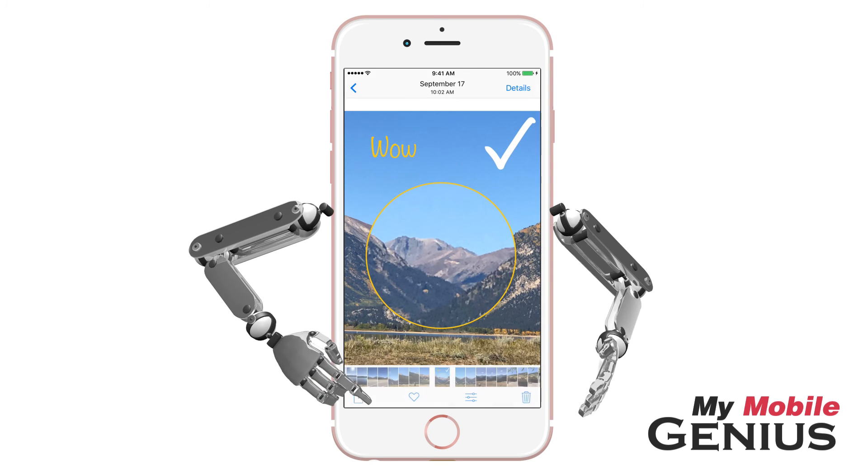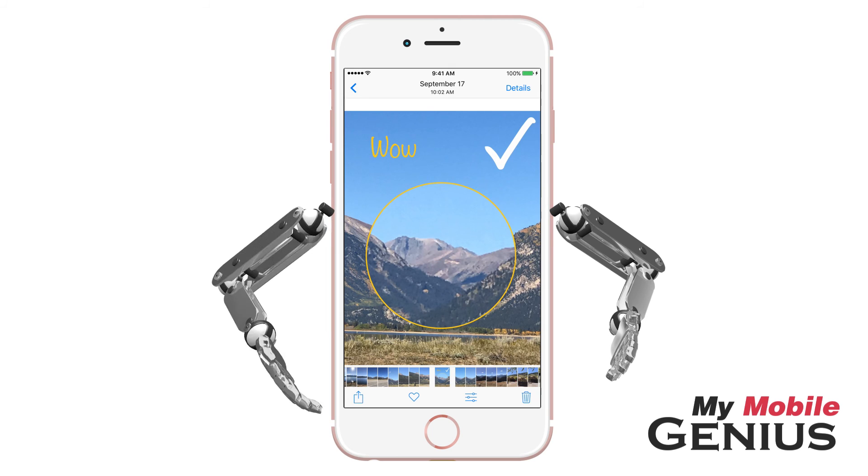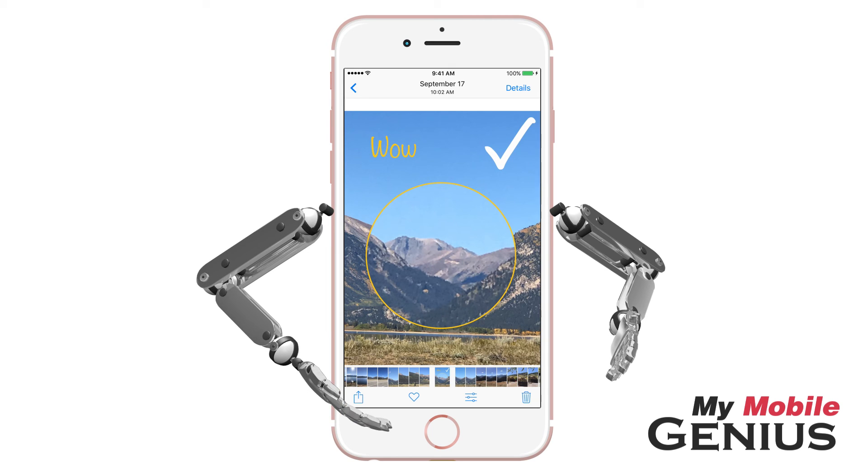Tap Cancel again to return to my photos. If you wish to share your marked up photo, tap on the Share button and select your method.